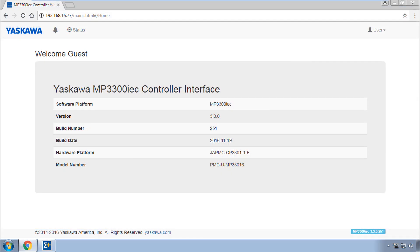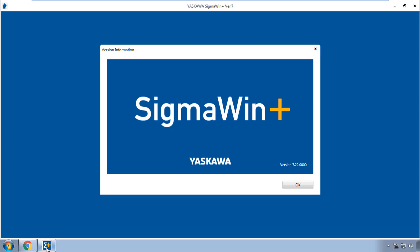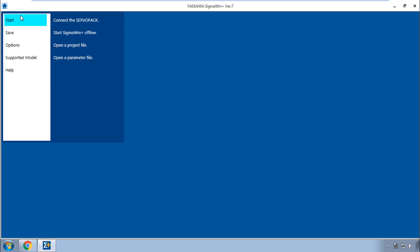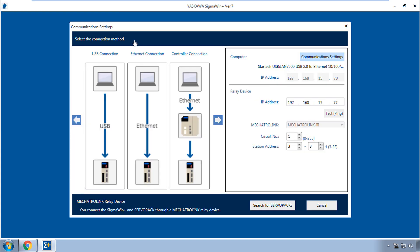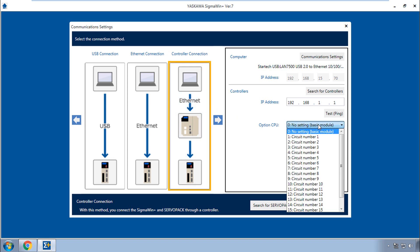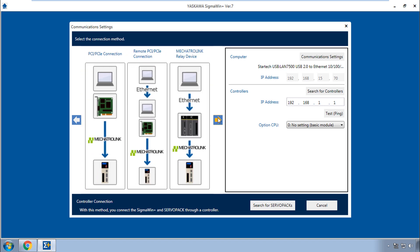On my PC I have communication to the controller with firmware level 3.3, and I'm using Sigma Win Plus version 7.22. I'll go here to connect the servo pack. It's not a direct USB or Ethernet connection to the servo pack, and it's also not a controller connection, because this implies the standard MP series controllers. Instead, it's the last option here, Mechatrolink Relay Device.